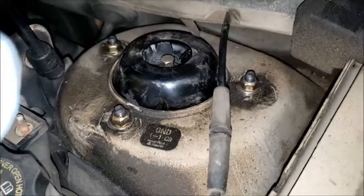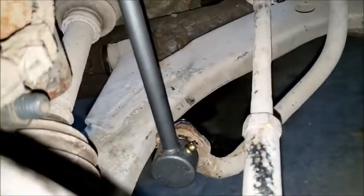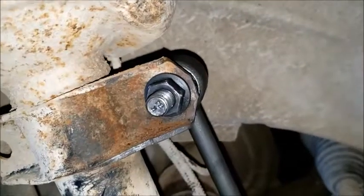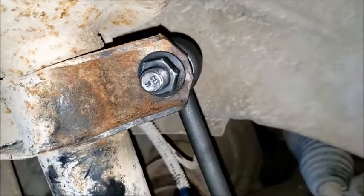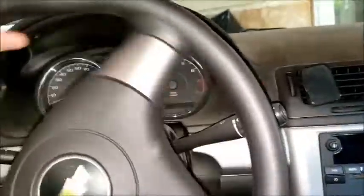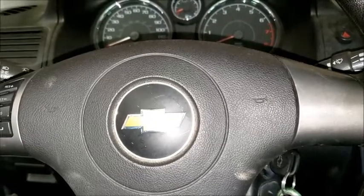So I replaced the top bearings on both struts and I replaced the sway bar links on both sides. These replacements have a Zerk fitting so they can be greased, which probably would have solved the problem without replacing them if the old ones had had that. Now when I turn the wheel, I don't have any of that noise that I had before. Looks like that took care of it. Thanks for watching.